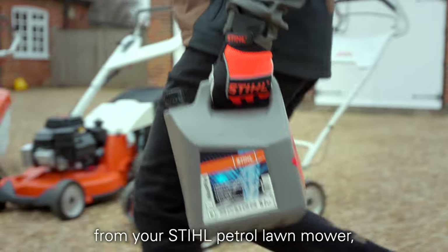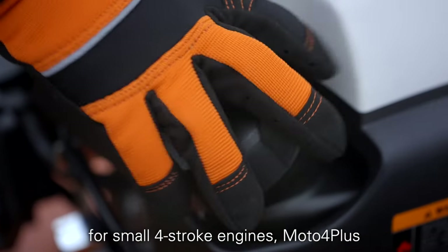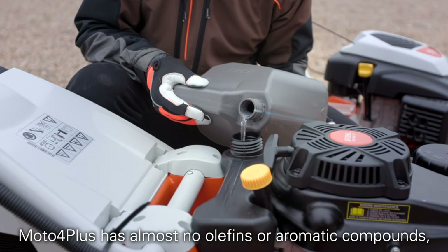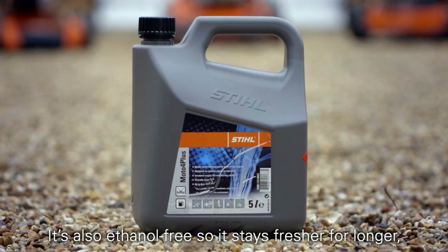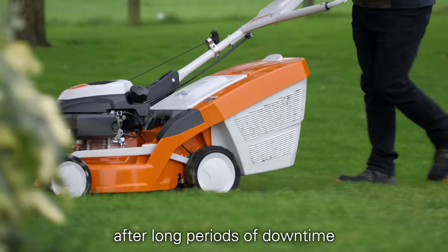To get the best performance from your STIHL petrol lawn mower, why not try our fuel that's been specifically designed for small, four stroke engines — Motor 4 Plus. Motor 4 Plus has almost no olefins or aromatic compounds, which means the air you breathe is much cleaner when you're using your lawn mower. It's better for the engine too, and it's ethanol free, so it stays fresher for longer, making it much easier to start your machine after long periods of downtime.